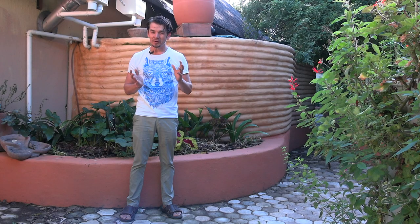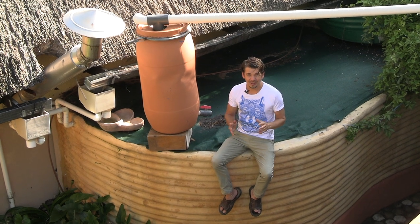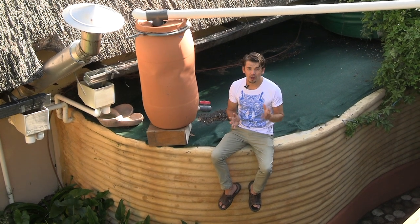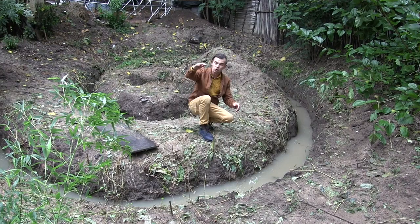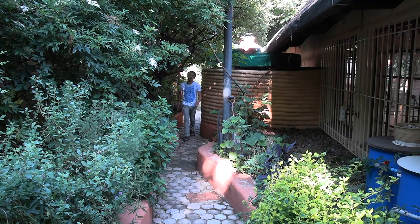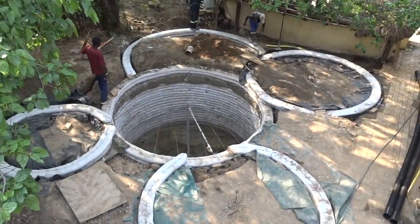Having your own water is the number one priority in any permaculture homestead. In our Permaculture in Action online video training, you will learn how to harvest water from roof, hard surface, and in the ground. To store the rainwater, you'll learn how to build three types of water reservoirs as well as an eco pool.